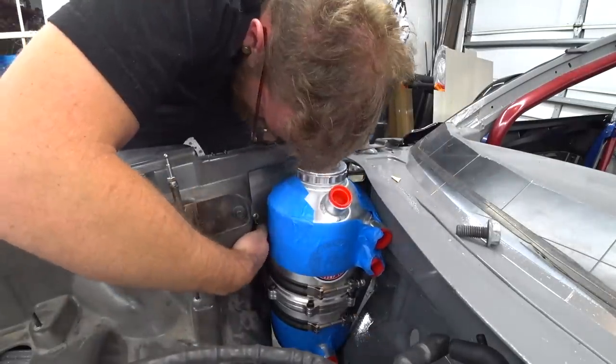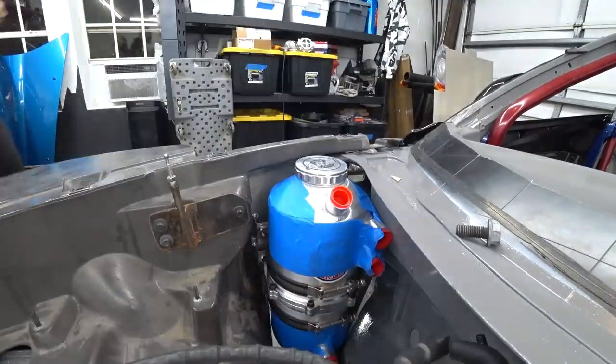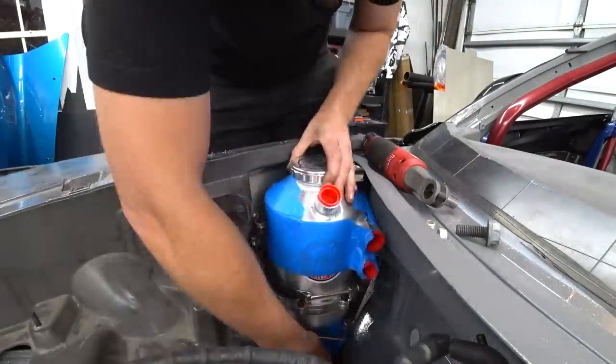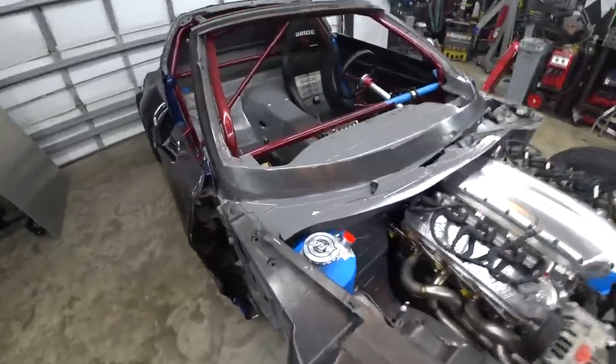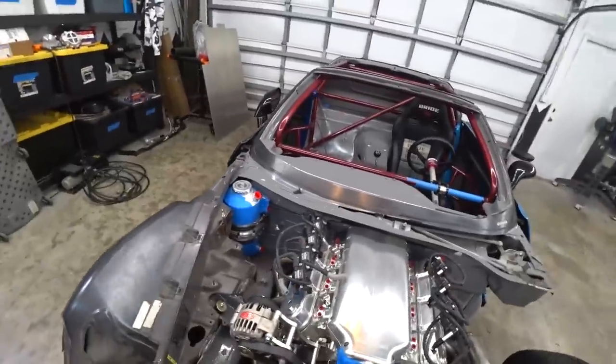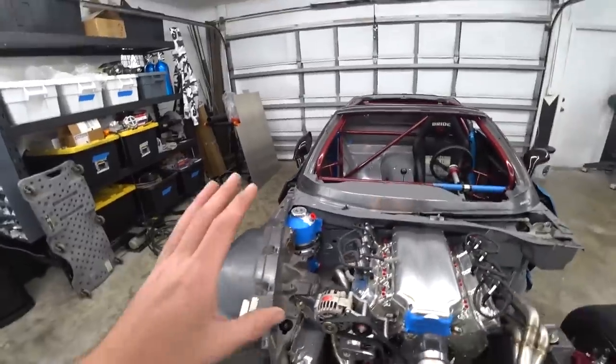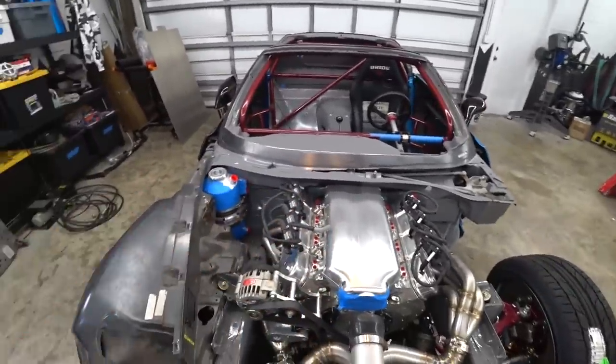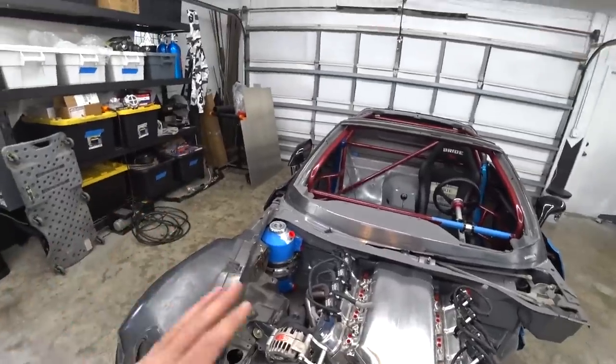We put everything back in the car. It's always a little tricky to get to these mounting bolts on dry sump tanks because they're kind of behind it, but we got it done — it's bolting up and it's mounted. It looks killer in there, man — perfect size for that location and all the billet polish goodness. Seeing all this come together is like a dream. When you get the parts on the shelf it's one thing, but when you start putting them in and see everything come together, it's getting real.